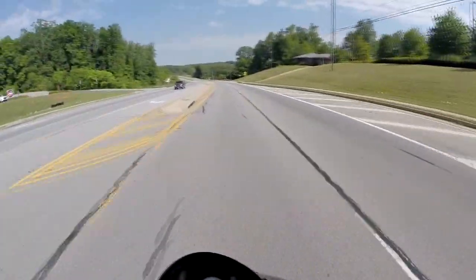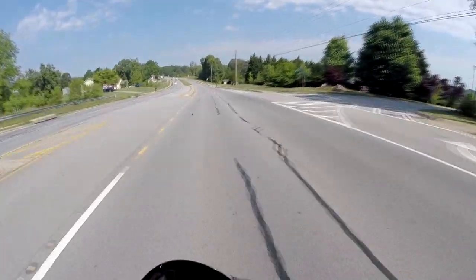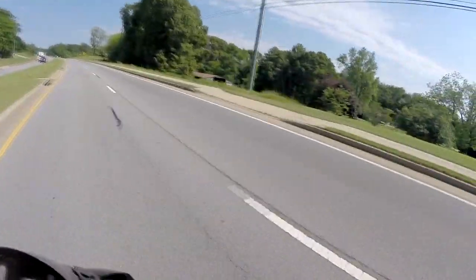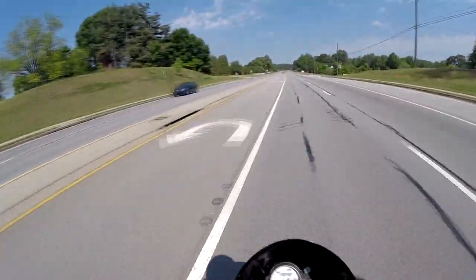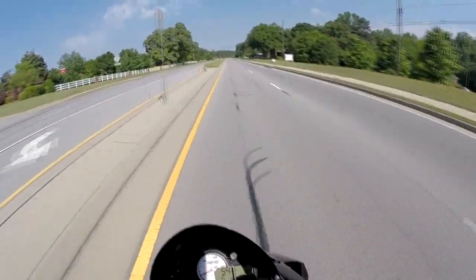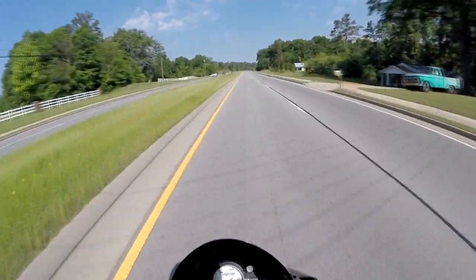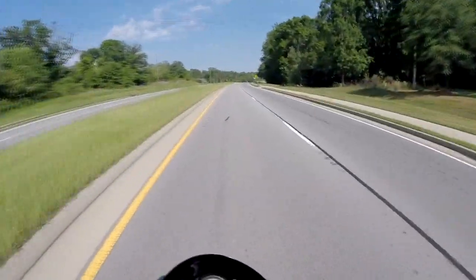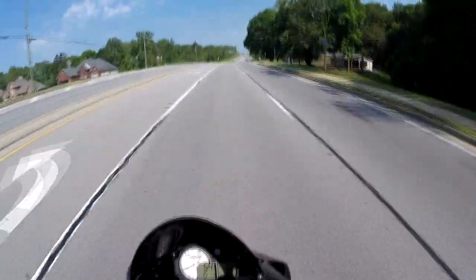I'm going to touch the maintenance real quick and talk to you about how reliable this bike has been for me. When I got this bike in — I got it October 15, 2013, it's a 2014 — they tell you you've got the whole break-in period for the first 600 miles. You cannot go over, I think it was 8,000 RPM. It had a limiter, so if you ever tried to go over it, it would stop you. You couldn't go any higher. Probably the first 600 miles. I took the bike down there when I reached 660-something miles, and they took the rev limiter off and it completely opened it up. It is so much fun — like a kid in a candy store whenever you get that rev limiter taken off.